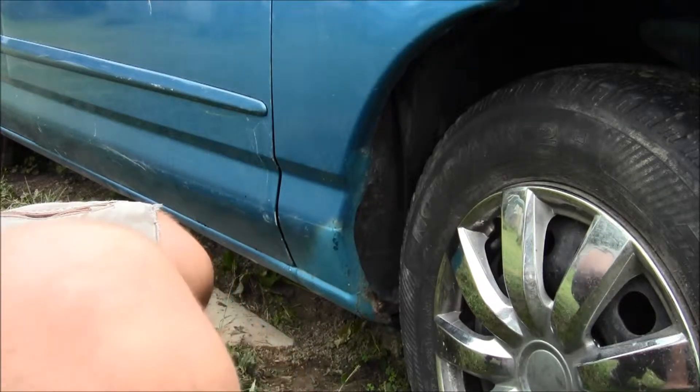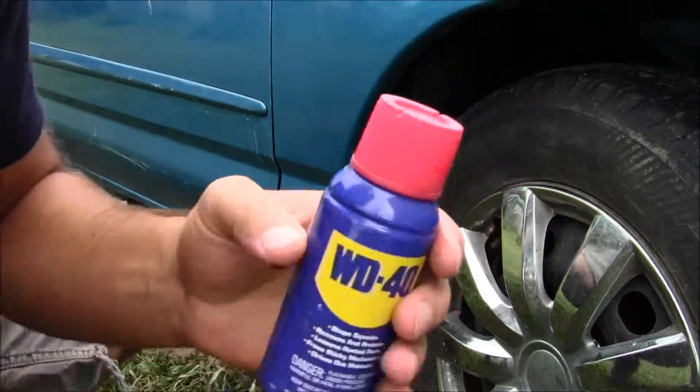Have you found rust on your vehicular transportation and you want to get it fixed? Well, I'm gonna show you how to do it with this simple trick. Let's get to it.